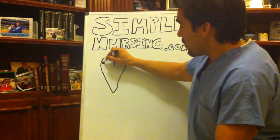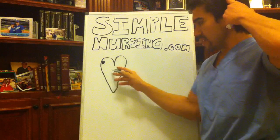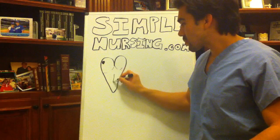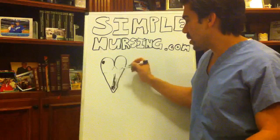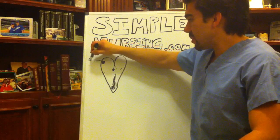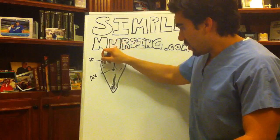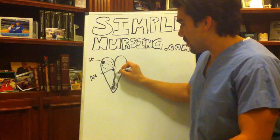Let's cover the basics of how the heart is set up: atriums, ventricles, your tricuspid valve and your bicuspid valve. There's a septum here, and in terms of electrical conduction we know there's an SA node up here and an AV node down here, with intranodal tracts going down into the bundle of His.